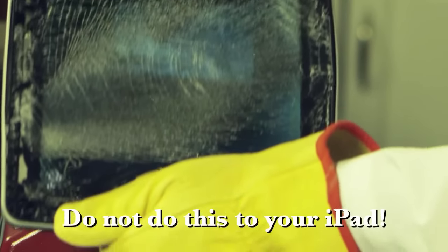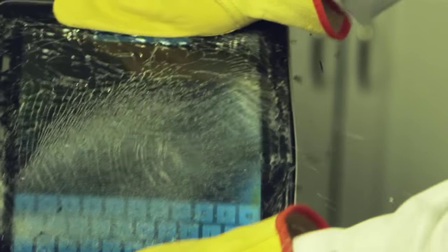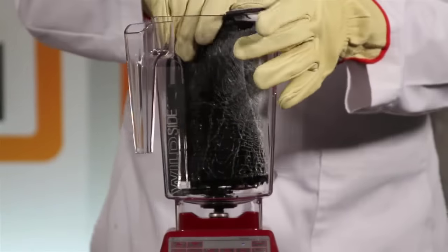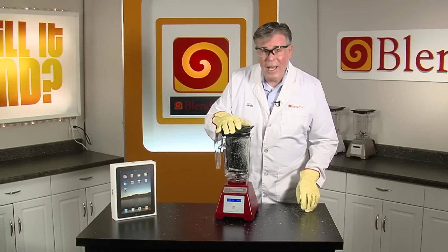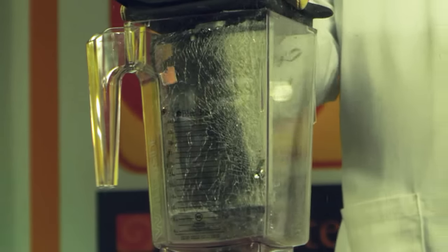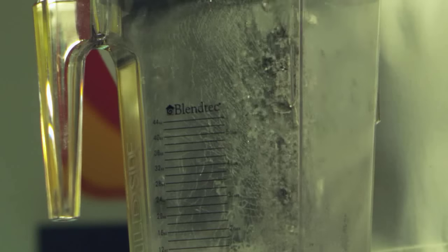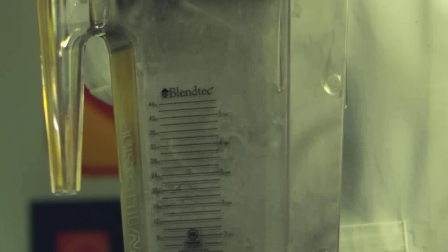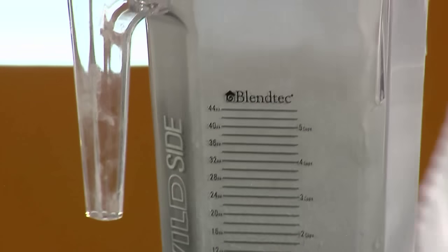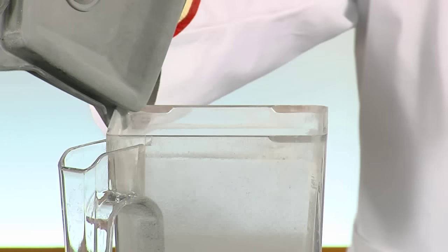No! I knew I could get the iPad in a Blendtec Total Blender. I think I'll press the iBlend button. Don't breathe this.